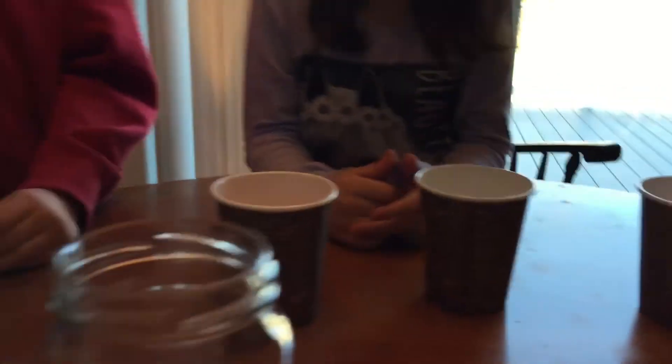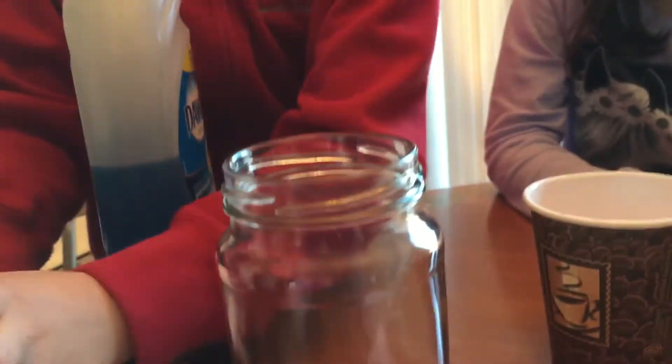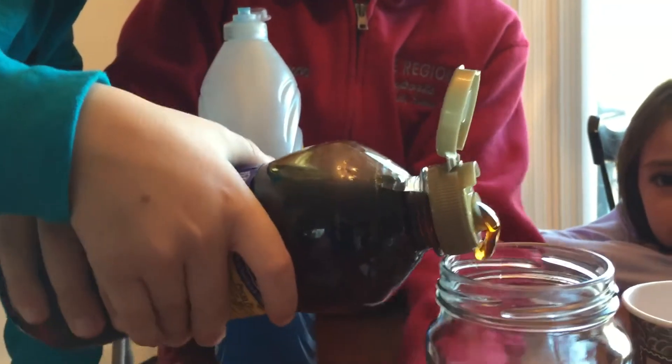And we're going to layer this in this jar. Gus, can you and Trevor pour this up to right about here? Just pour it right down the middle.